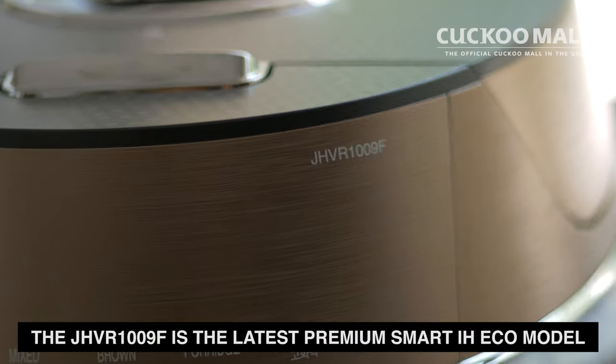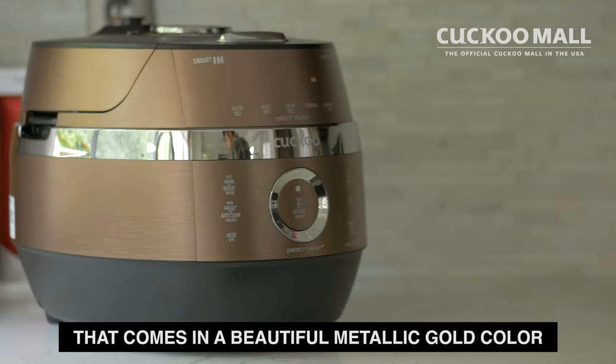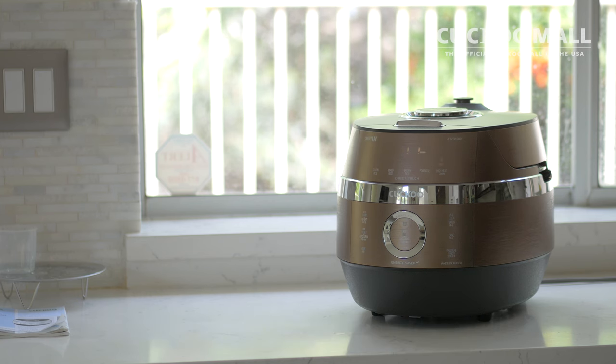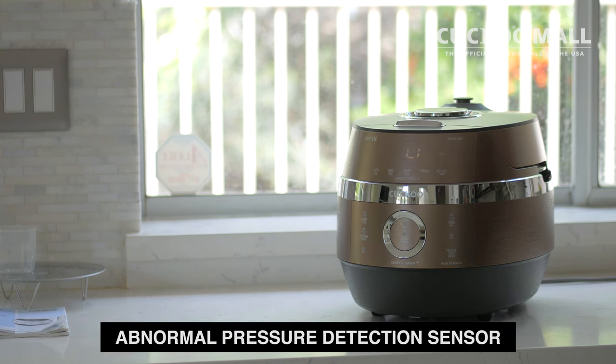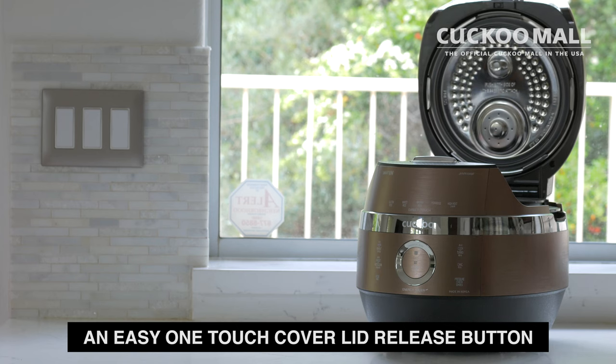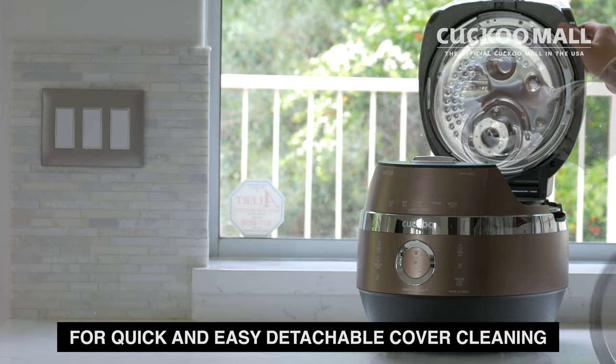The JHVR1009F is the latest premium smart IH Eco model that comes in a beautiful metallic gold color with new premium features such as an abnormal pressure detection sensor that allows you to test your rice cooker for any abnormal pressure leaks or buildups, and an easy one-touch cover lid release button for quick and easy detachable cover cleaning.